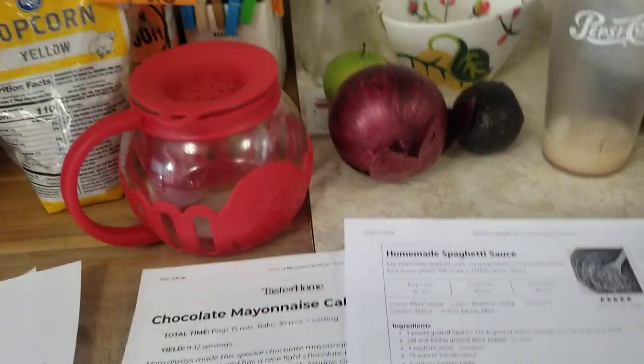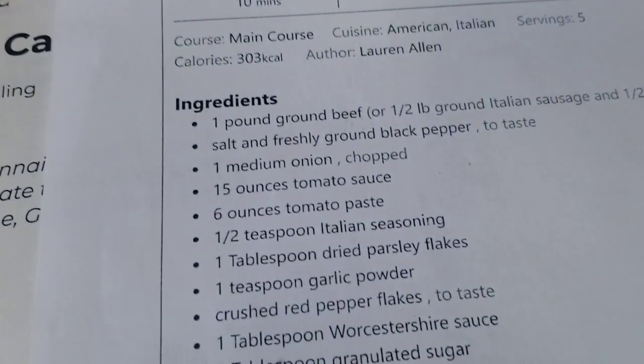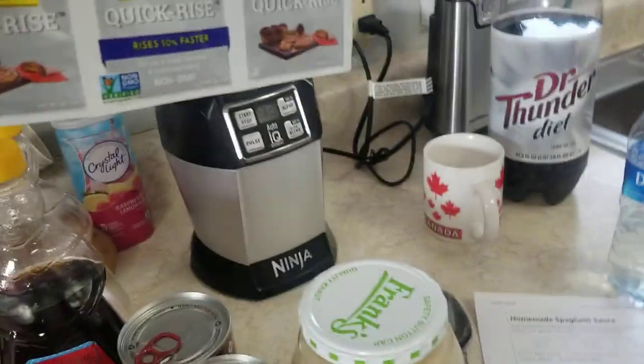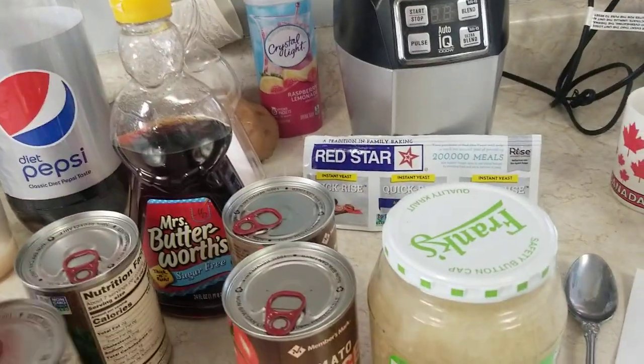I'm going to stock up on ground beef today because that's like the missing ingredient for a ton of recipes. I'll probably do half Italian sausage and half ground beef — Italian sausage is cheaper right now, so that's one reason. Then I'm going to make at least one loaf of homemade bread, maybe even two. The yeast is slightly expired but it worked a week ago when I made bread, and it was great, so I'm going to use it.